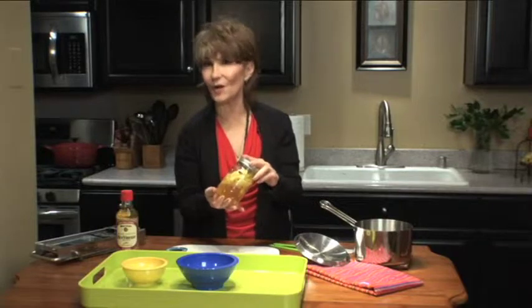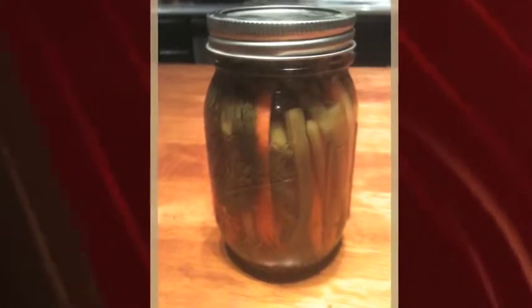Pickled ginger — I bet you didn't know it was so simple. Coming up next: dilly green beans with carrots and celery.